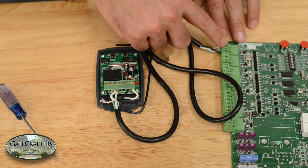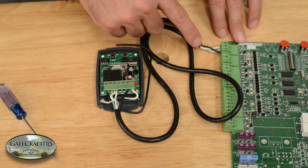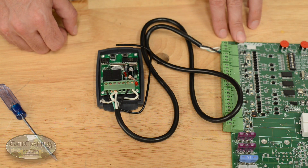Secondly, I had mentioned that you were going to see three different terminals that had the same labeling. You can utilize a receiver in any of those three terminals.